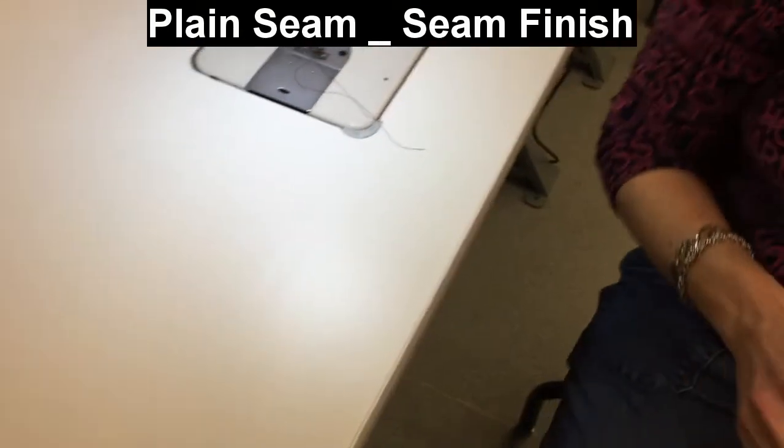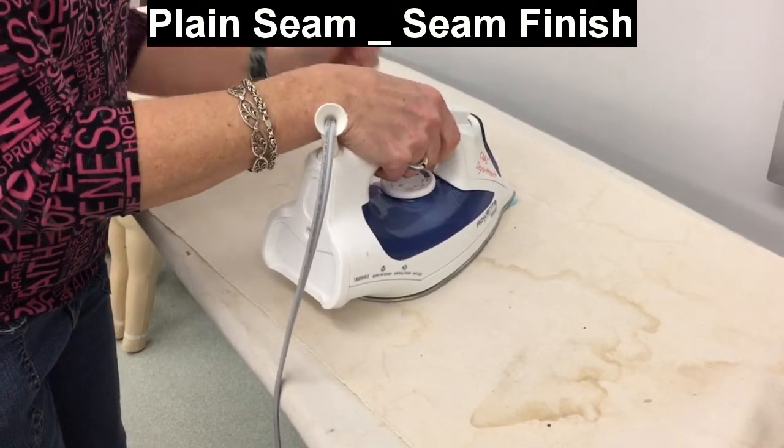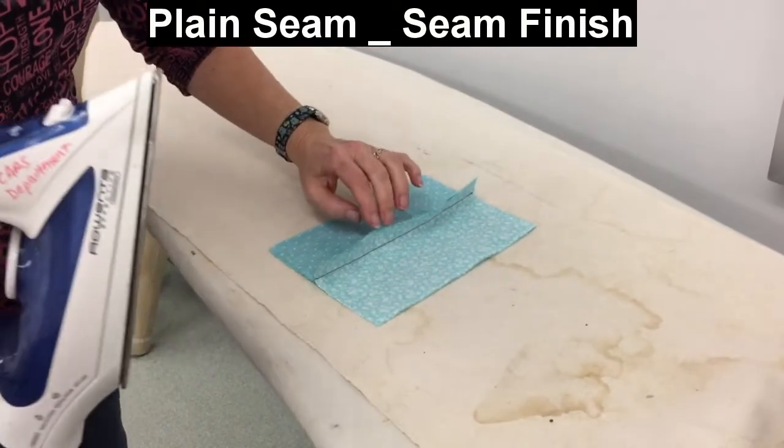I will marry those stitches, set them, and then press it open.